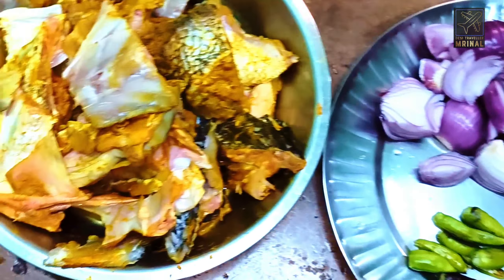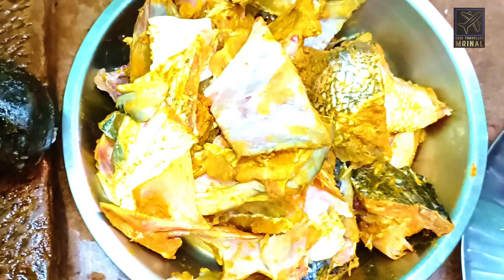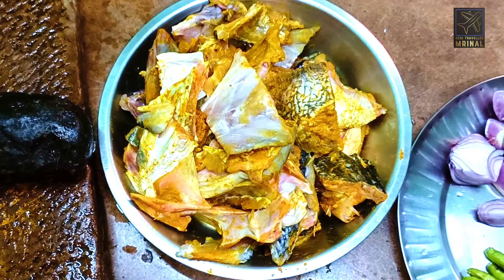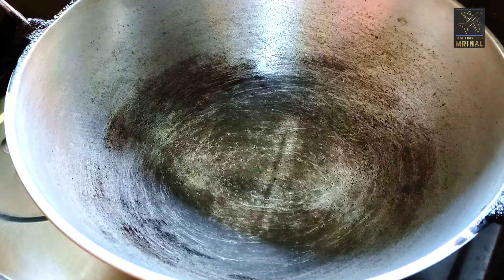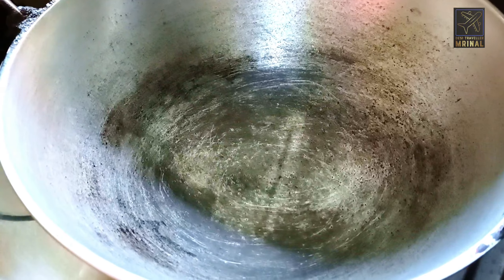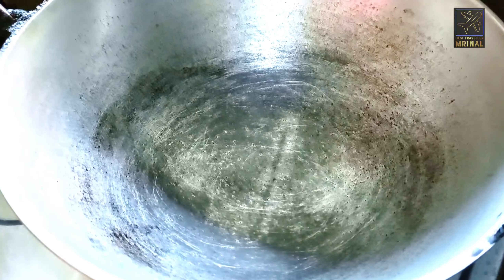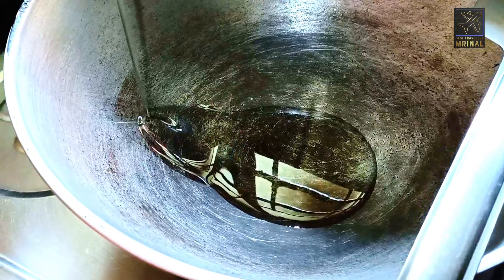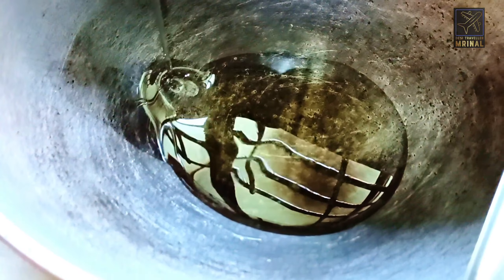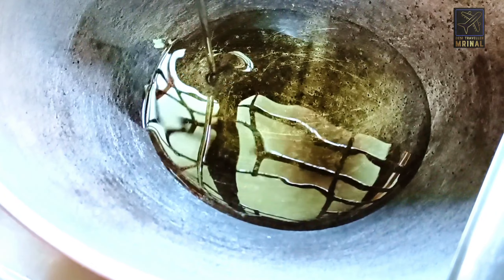Let's fry the chicken. I'm gonna fry the chicken. The way in the pan is the same.